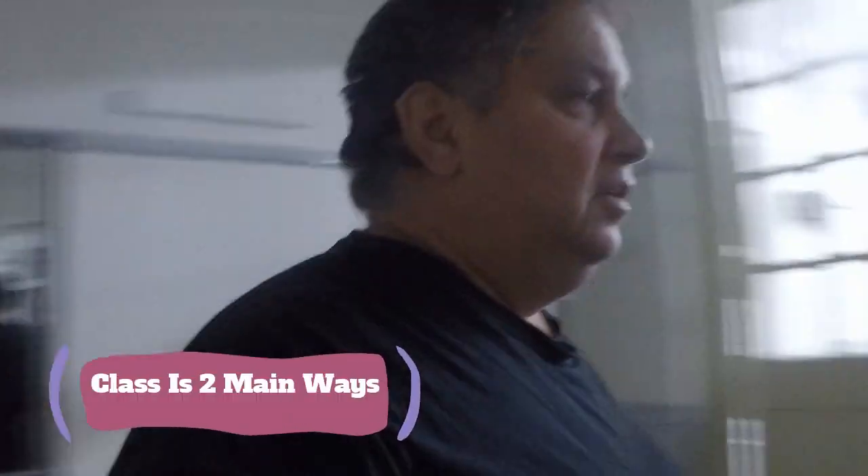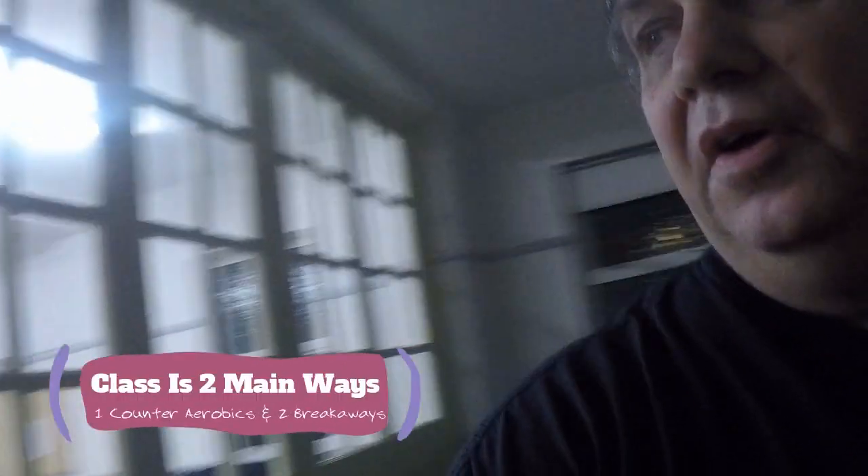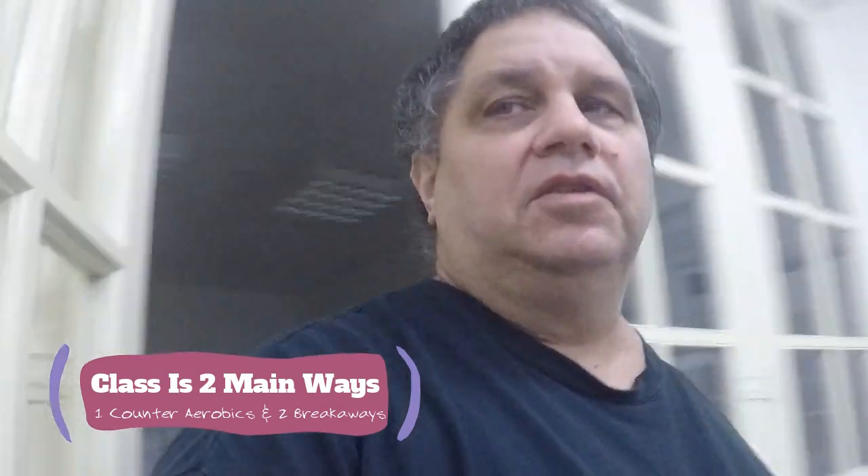Forget the first set of stairs — this is the hall we're at. If you want to train, this is the hall we're using at the moment, with the mats. Here we are.